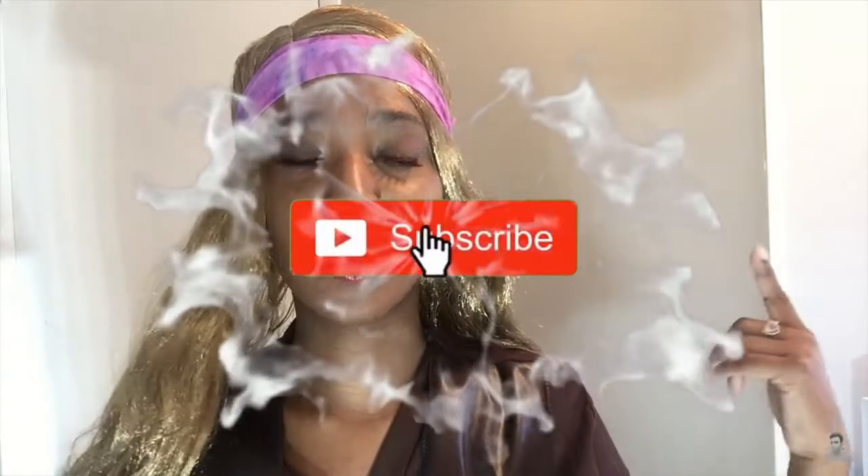What's up guys, this is your girl Asha Nikita. Welcome back to my channel. If you are new, hello, hit that red subscribe button so you can join the family.